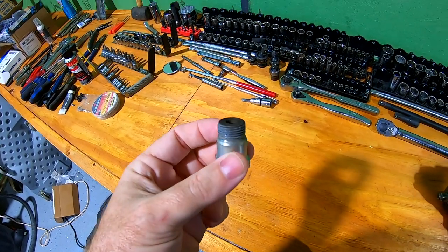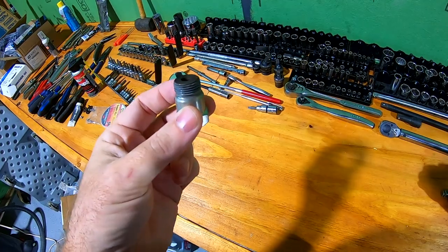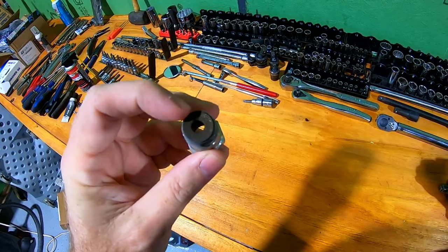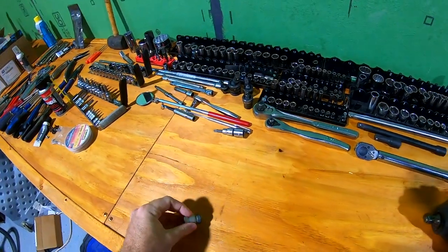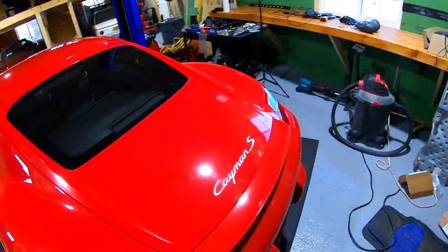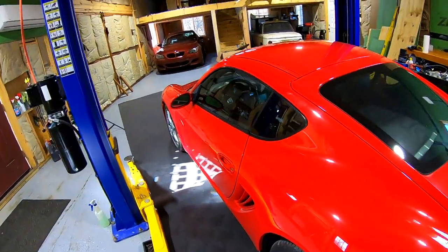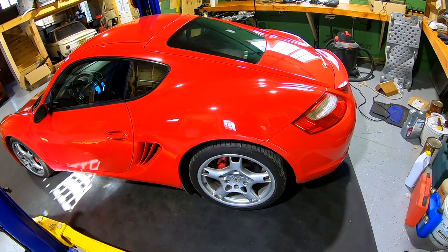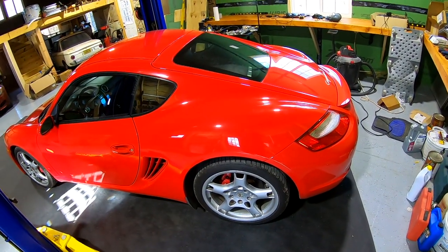So you can run straight pipes or whatever you want. Now on a lot of cars in the past, since this is a pretty small hole, we've had to drill it out. What we're getting here is an oxygen sensor error — converter efficiency reading too slow for bank one — on the 987.